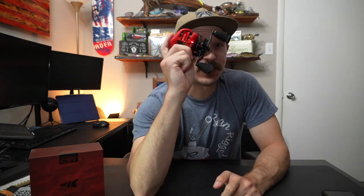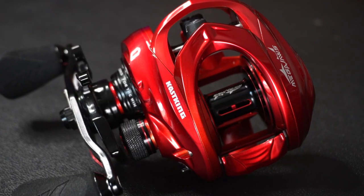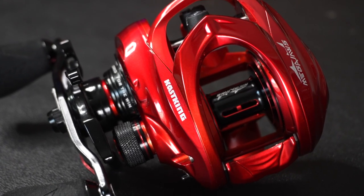What is going on everybody? Welcome back, or welcome to the channel. Today we're going to be taking a look at this reel by CastKing, known as the Mega Jaws Elite. Let me tell you a little bit more about this reel before we actually get out there on the water and start testing this thing.